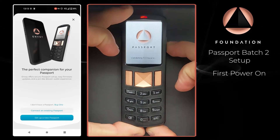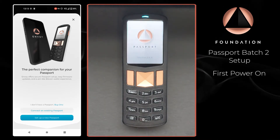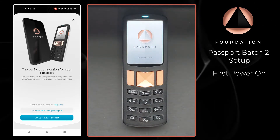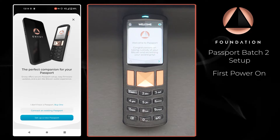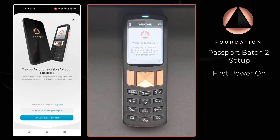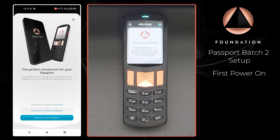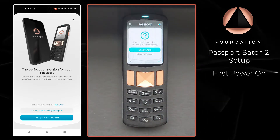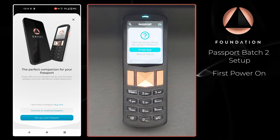I'm going to go ahead and power on Passport. We have the welcome screen — Passport says 'Welcome to Passport, congratulations on taking custody of your Bitcoin and reclaiming your sovereignty.' Next up, Passport is going to ask how we would like to set up the device, and in this instance I'm going to choose the Envoy app.